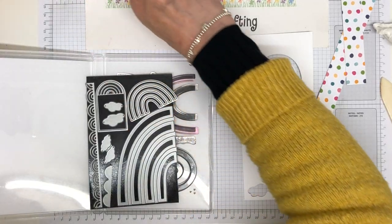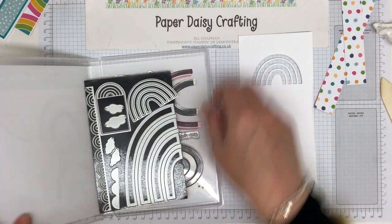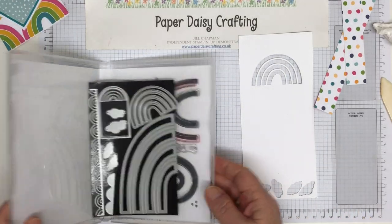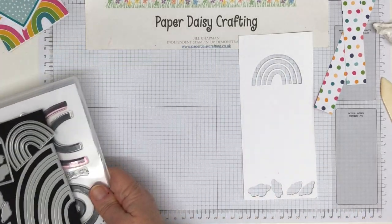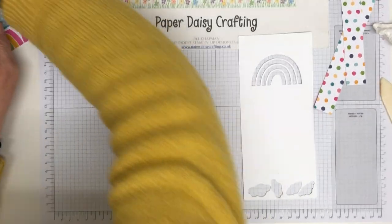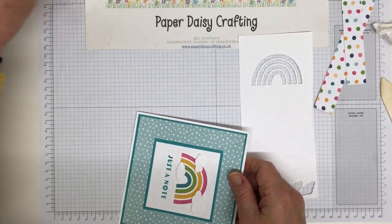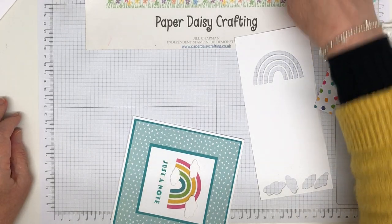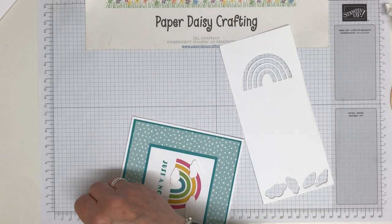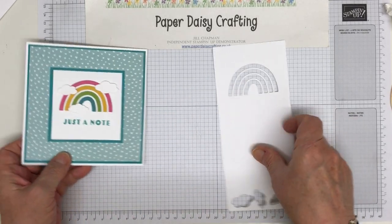I've got no idea where I put the clouds — I know I die cut them so they must be here somewhere. I might have to die cut on camera in a minute because I've got no idea where they have gone. Anyway, let's do the rainbow first while I try to find them.